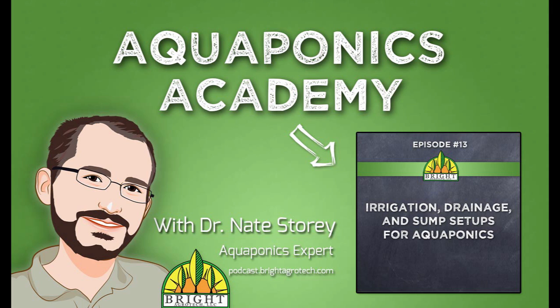Welcome to Aquaponics Academy, a Bright Agrotech podcast designed to help you overcome common aquaponic issues, learn new growing techniques, and help you be as successful as you can be as an aquaponic practitioner.